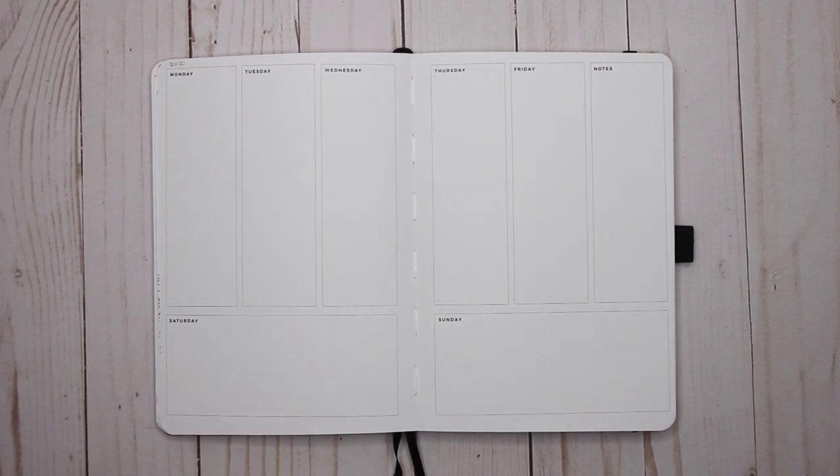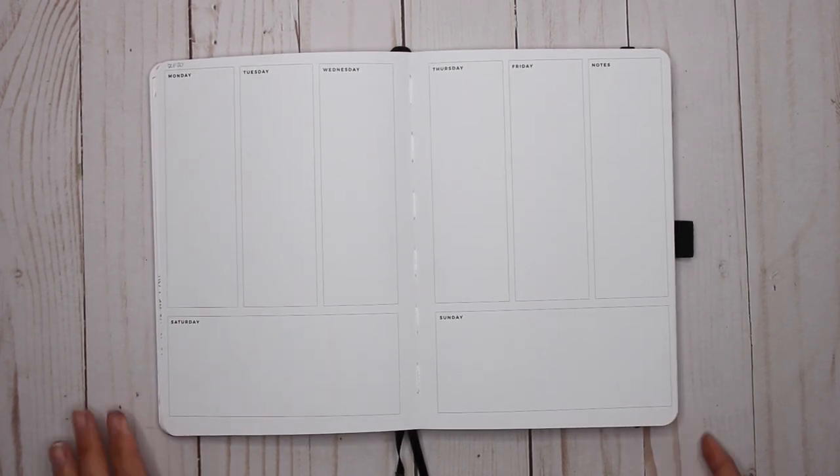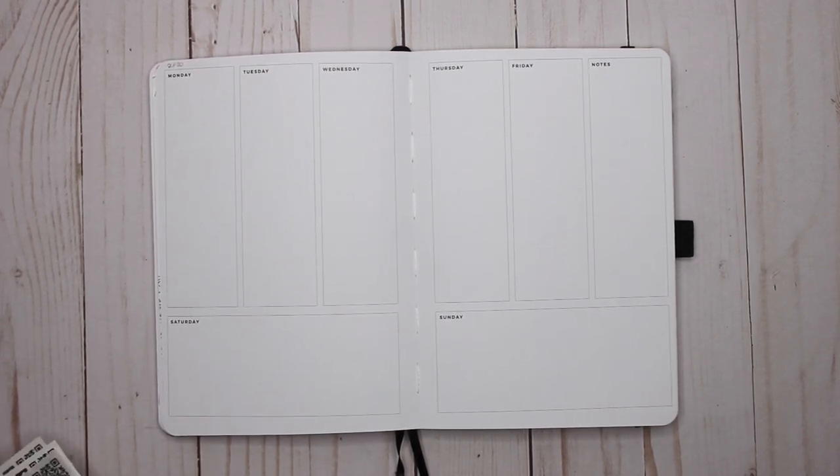Hey guys, it's Karina with Karina Loves to Plan. Welcome back to my channel! Here I am back in my Archer and Olive that I use for work.